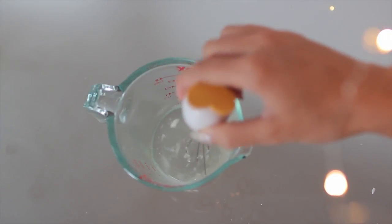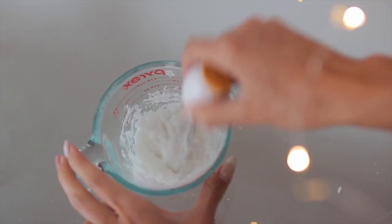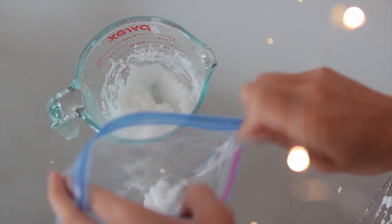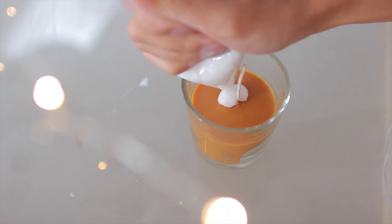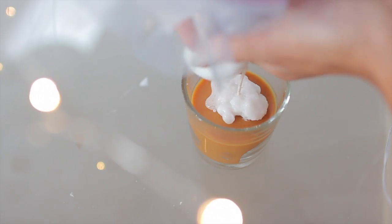Now that we've melted down our candle for our whipped cream, we're going to take a little egg beater and whip that until it has a frosting-like consistency. You're going to work really fast to do this. Then we're going to transfer that into a Ziploc bag and cut the corner of that bag so that we can use it as a piping bag to pipe our whipped cream on top.